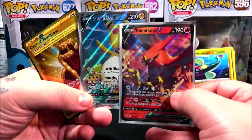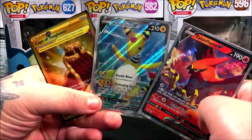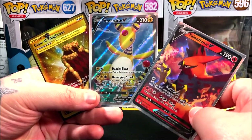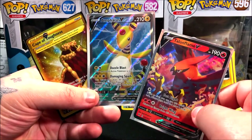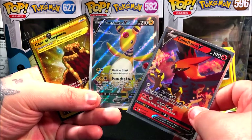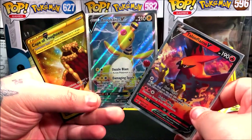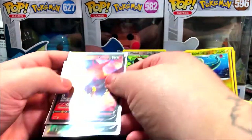So those are going to be the pulls of the video — which is kind of crazy to be honest. We ended up getting a V full art and a secret rare. Unfortunately we didn't get a holo or an amazing rare to go with it, but I'll take this anytime. This is actually a pretty good Elite Trainer Box. Let me know in the comments if you've opened one and what pulls you ended up getting.